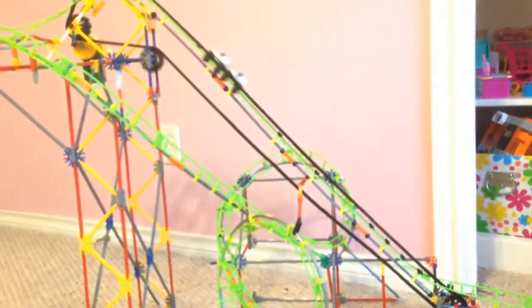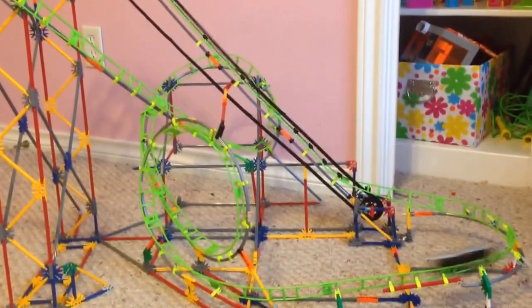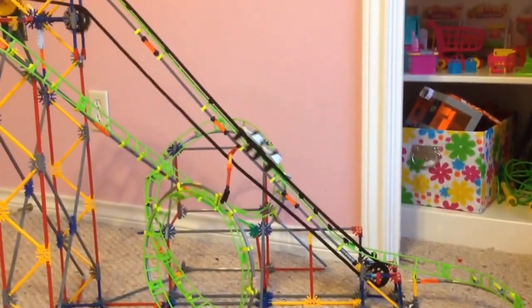This is just the last view that I'm going to show you. Yeah, this is the roller coaster.